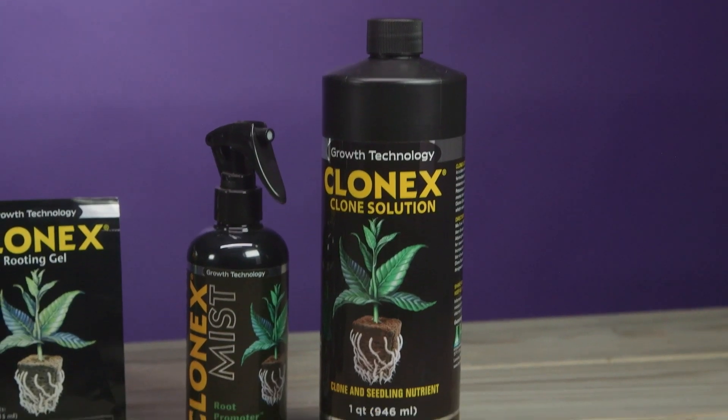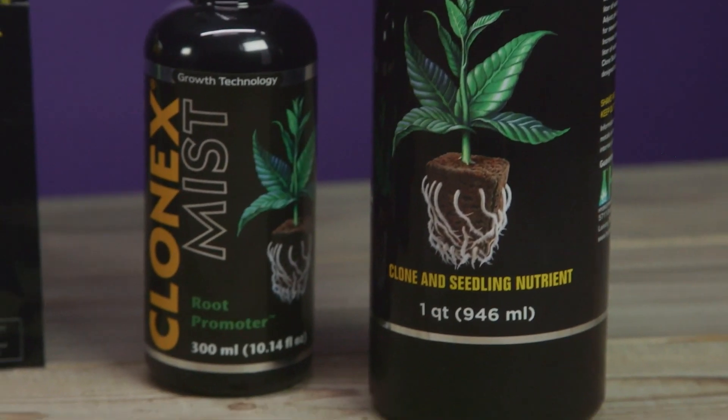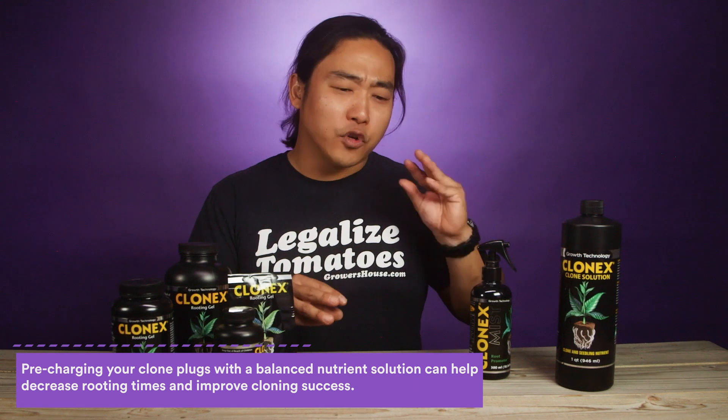Two other products that you may not know Clone-X makes that we really like are the Clone-X Mist and the actual Clone Solution from Clone-X. These two products are really cool because not only do they have the hormones that help with rooting, but they also have a small nutrient charge, especially the Clone Solution. So if you're looking for the right solution to charge your clone plugs, or a light nutrient solution to add to your clone trays without having to mix something special, this is a good product. It has all of the macro and micronutrients you would need for clones and small seedlings, and it's just ready to mix with water and go right out of the bottle.